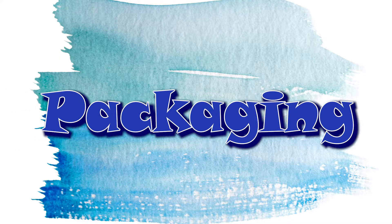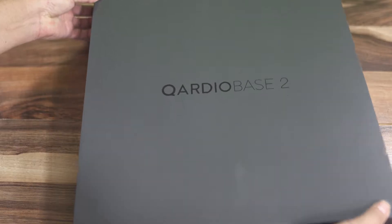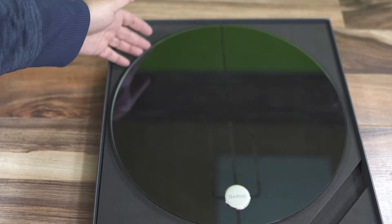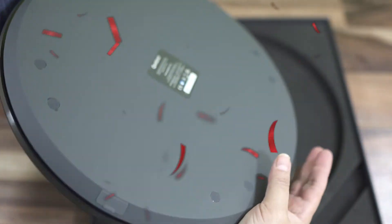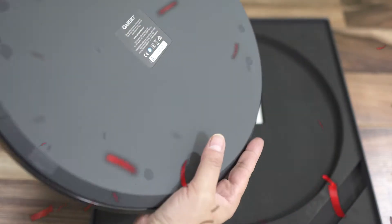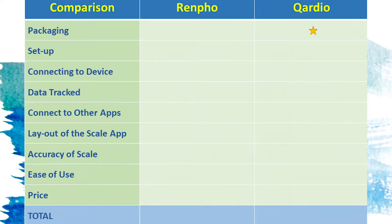Your first product impression is packaging, and packaging does a couple of things. It shares with you the value the company places on their product. And second, great packaging solidifies your consumerism by leaving you feeling like you opened a Christmas present. The Quadro Base 2 does have great packaging, and I like its design better than the Renfo. It's a much sleeker design, so it actually looks better in the bathroom. That gives the Quadro Base 2 an early lead.